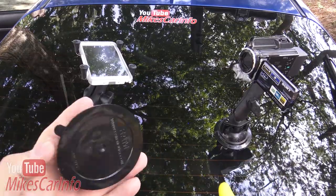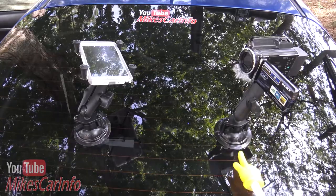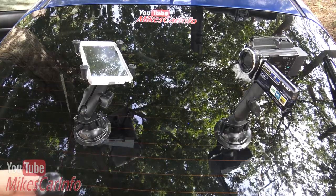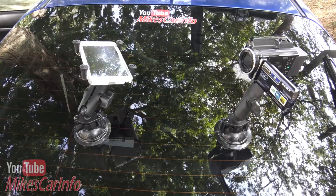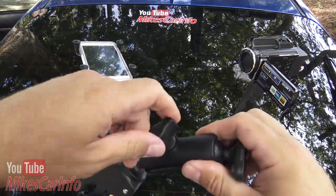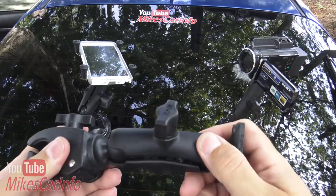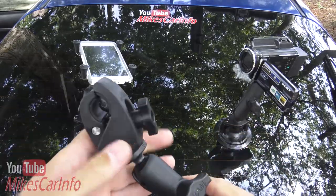This is a suction cup mount which I have mounted here. There are lots of different ways to use it — you can see it has this ball. It's a ball-and-socket system that RAM uses. Here's an example of some of the different ends you can put on the ball and socket. You loosen it up and articulate it any way you want. It's made out of aluminum, super strong, with a lifetime warranty from RAM.